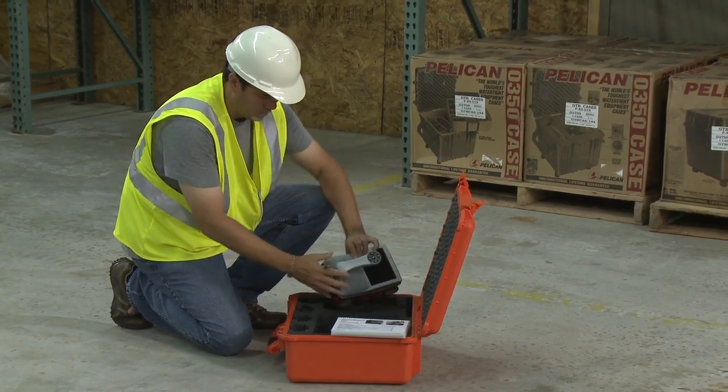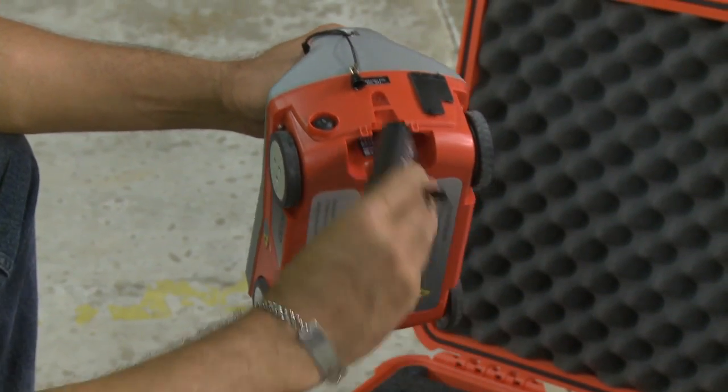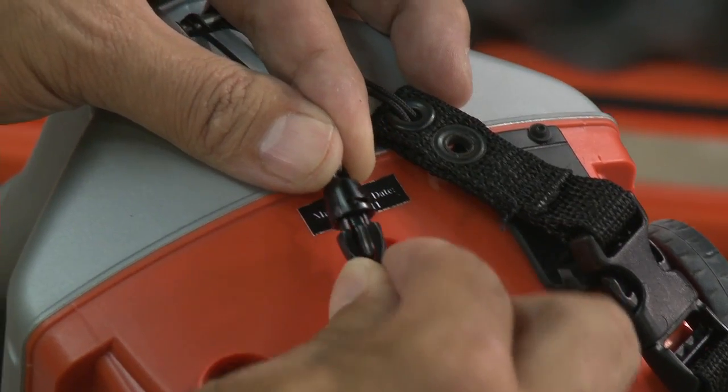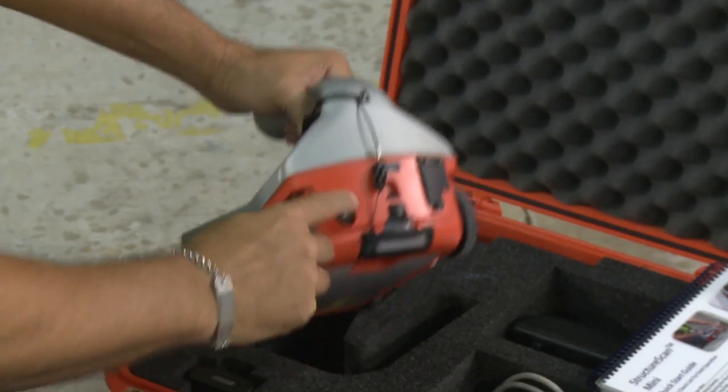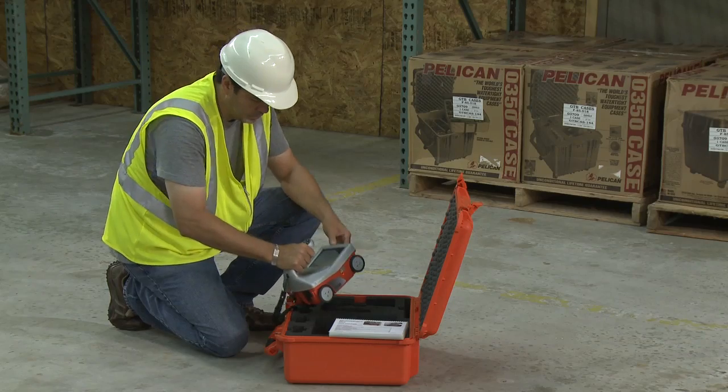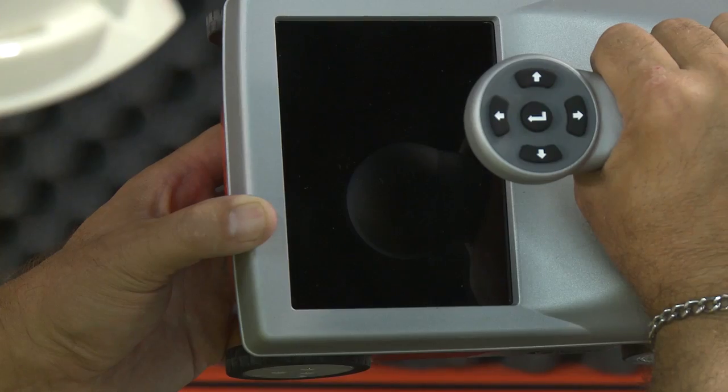To power up the StructureScan Mini, insert the battery into the slot of the Mini. Make certain that the lanyard is attached and is in the locked position, then press the power button. After a few seconds, the system will boot up and the splash screen is displayed.